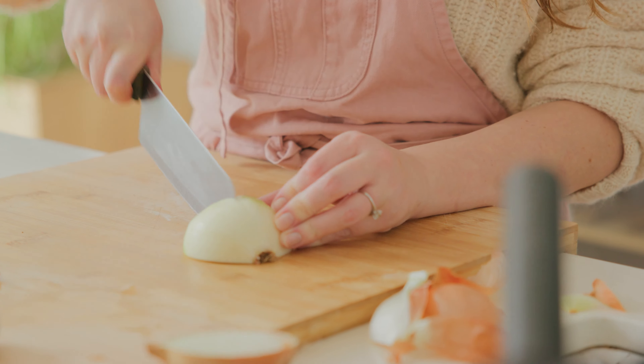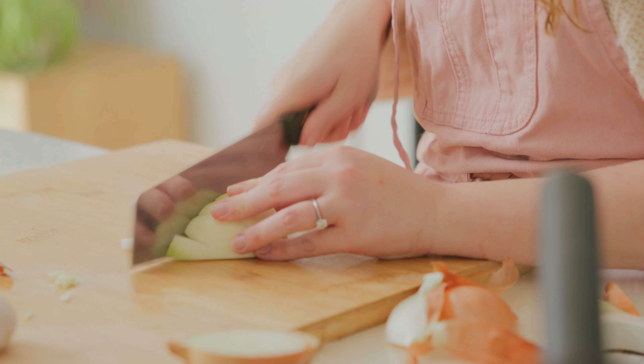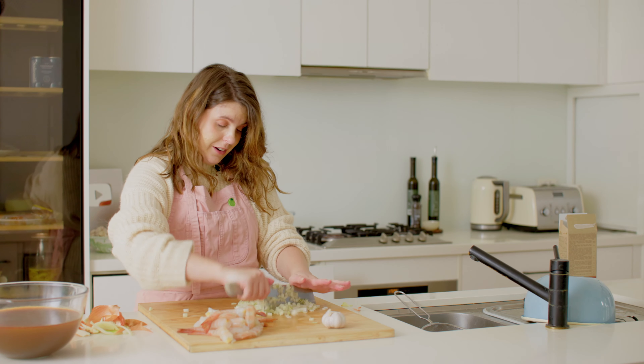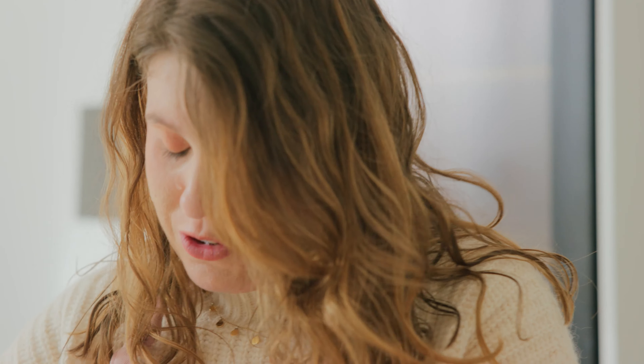The prawn has its vein — or poo line as people like to call it — in its spine, and it is really yucky so it is important we remove it. You can get your finger in and just pull it out with a bit of tension — just like that, really easy. That prevents us from having to butterfly the prawn open. Now we've peeled all our prawns and just need to finely dice an onion — this one's a bit green and I can tell my eyes are going to water badly.